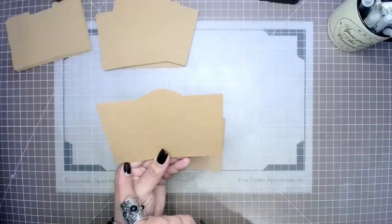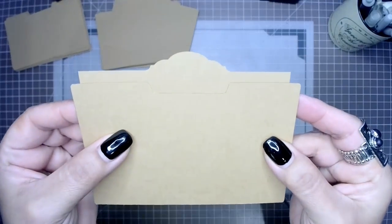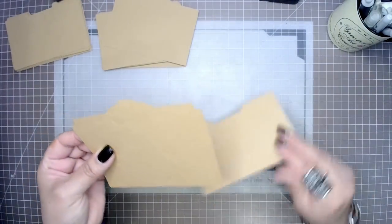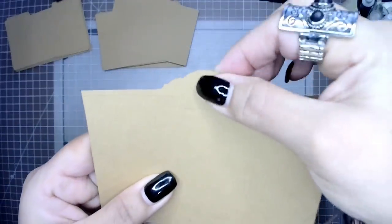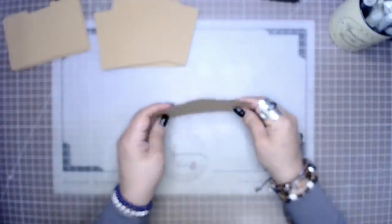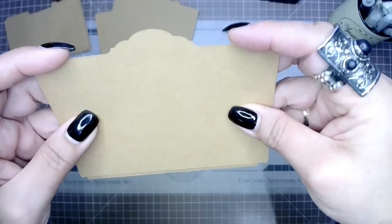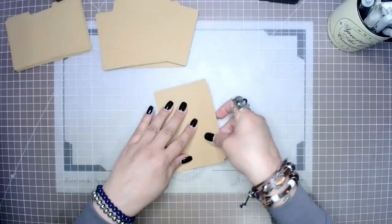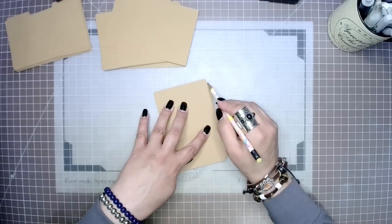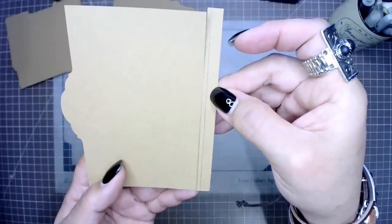We're going to trim on the left and on the right-hand side about a quarter of an inch. Of course it all depends on how much adhesive you add to your pockets — if you need to trim more you certainly can. The top is also going to be too tall, so we can mark the bottom with our pencil to get an idea of how much to cut. I'm going to be cutting about three-eighths off of the bottom, which will make it slightly shorter.